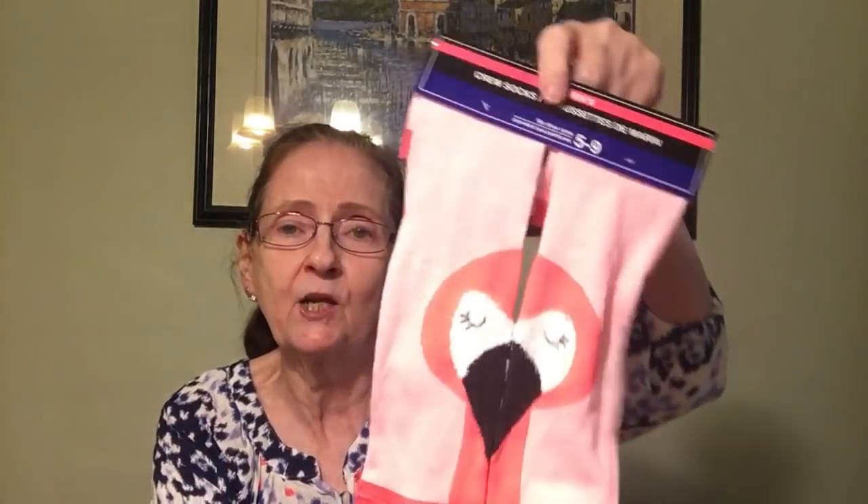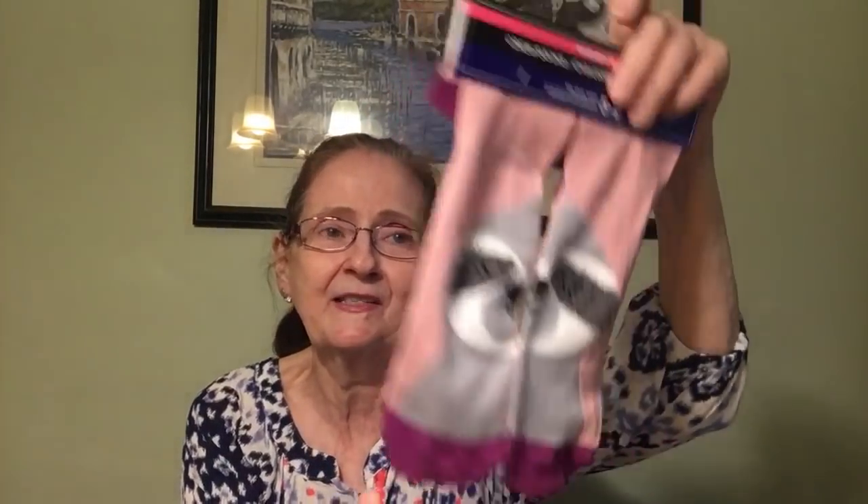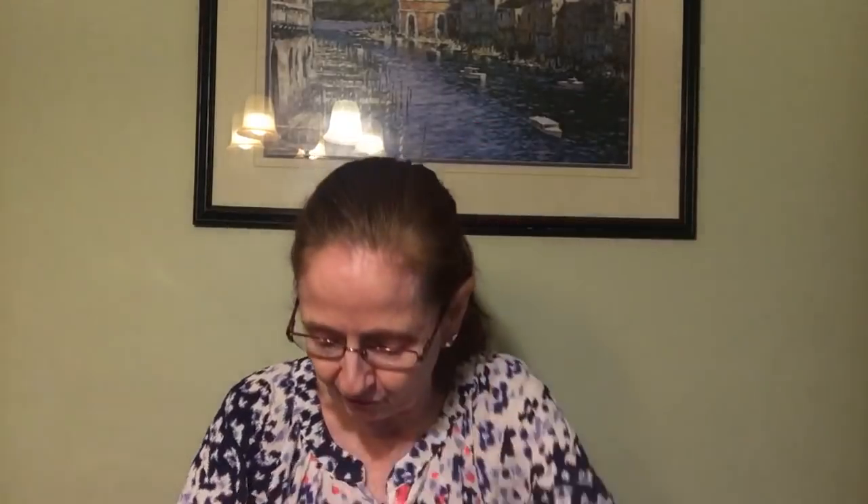Let me show you the socks. I got women's fashion knee highs, size five to nine, with a dog and heart design — I thought they were cute. Then I got crew socks with a flamingo on them — when you wear them you see the flamingo on the back, which is really cute. I also got crew socks with a sloth design, split half on each side. And I got crew socks that say 'be mine' with an avocado and avocado pit — so cute.